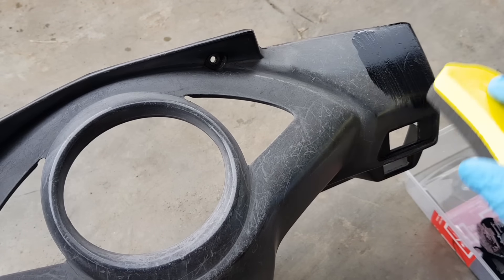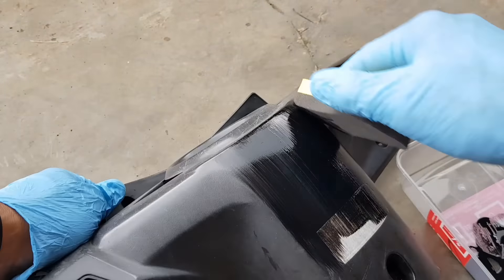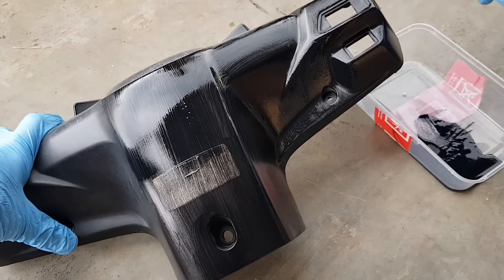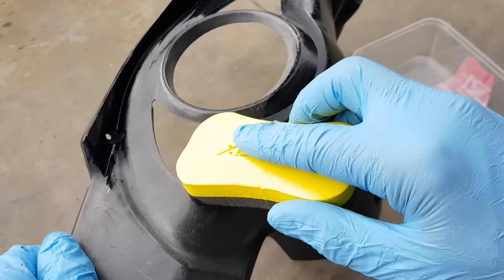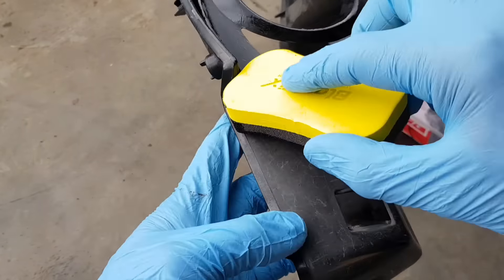Lalu setelah kurang lebih satu jam, bisa di-amplas menggunakan amplas yang halus, biar cairan dari Blackpick yang sudah menempel itu berpori lalu bisa di-aplikasikan lagi. Untuk bagian yang sulit dijangkau bisa menggunakan kuas untuk alat bantunya. Untuk aplikasinya jangan terburu-buru dan busa jangan terlalu ditekan biar tidak mbleber.